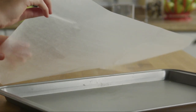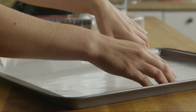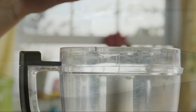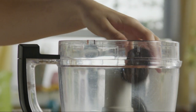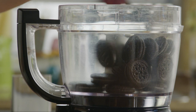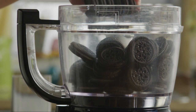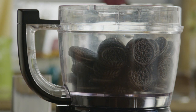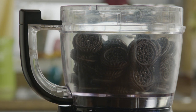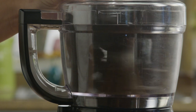Let's start by lining a baking sheet with waxed paper. Next, crush one pound of chocolate sandwich cookies. Most All Recipes members agree that a food processor is the best way to do this quickly. Just pulse the cookies until they turn into fine crumbs.